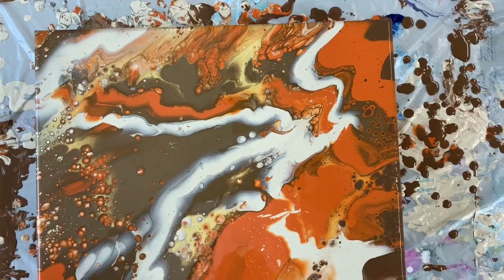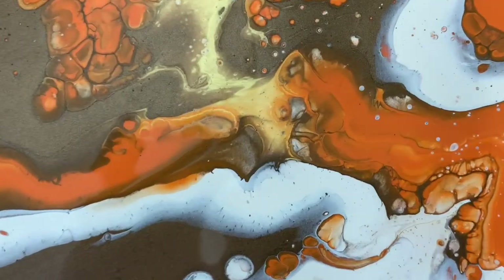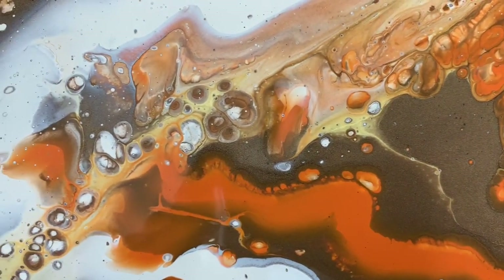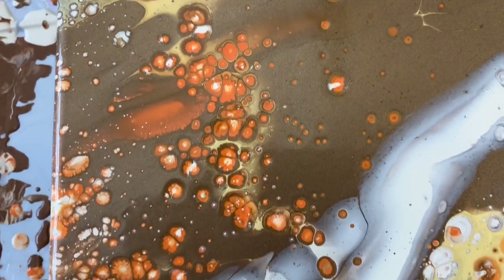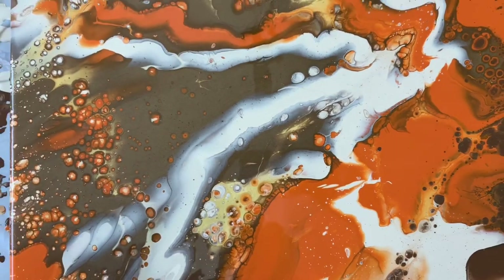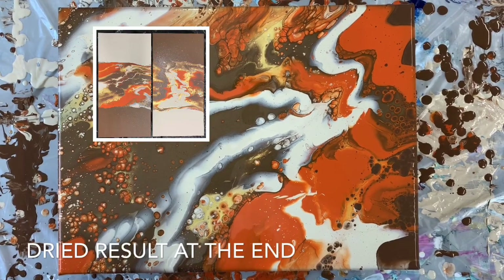I've got my camera out of the cradle and I want to show you just how cool this painting has become. This is an up-close and personal view of the super cool cells — how cool is that! We definitely have a lot more cells and a different style of painting by thinning those paints out. I'll put a picture of the two panels I did at the end of this video in case you didn't see that video, and I'll put the link in the description.